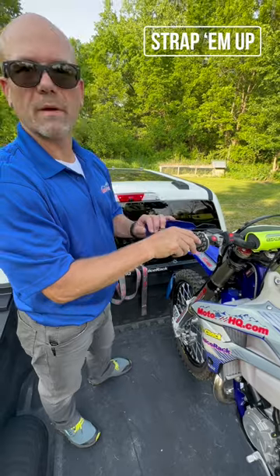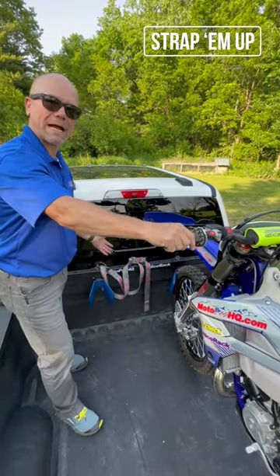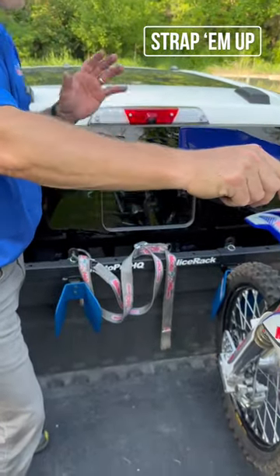All right guys, so I got the bike loaded up in the back of the truck. One of the things I mentioned earlier is having your straps already here in the proper place.